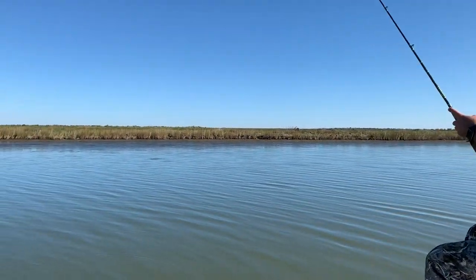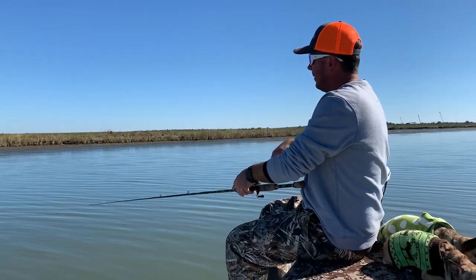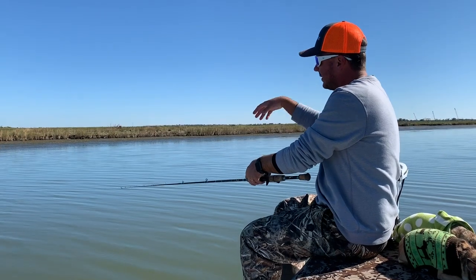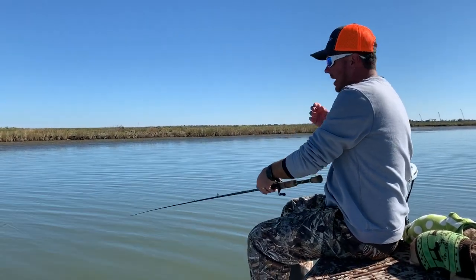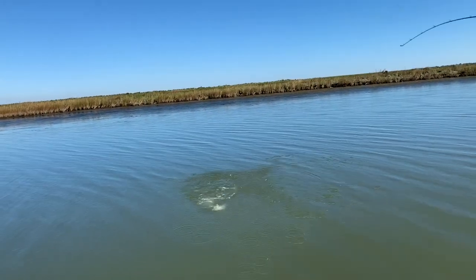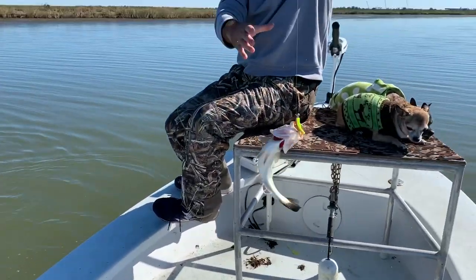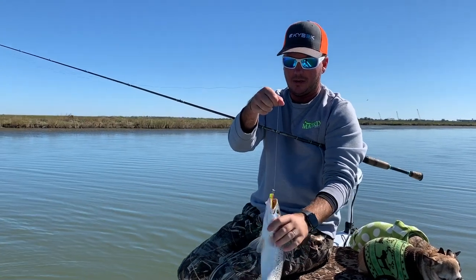Up tight to the grass — if you get in the grass, just rip it out a little bit, then pause and let it fall down. You want it to fall right at the edge of that grass, then you're just going to work it down the different contours: two foot, four foot, six foot, eight foot. We're finding these reds right off that second and third drop. Always watch your line. There's the trout. Good fish. That little segment there — couldn't explain it better. Showed you reeling in a trout, showed how we're jigging it down those contours.